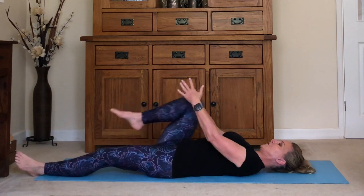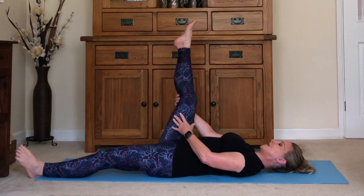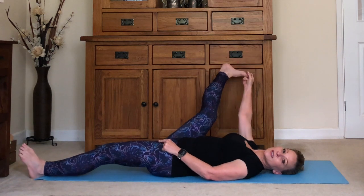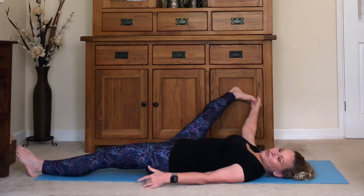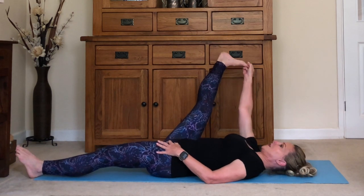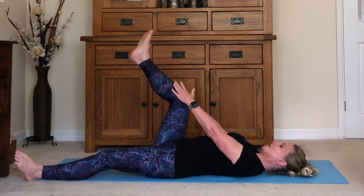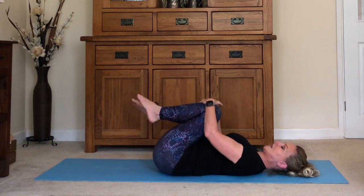Bring the other knee up, then stretch the leg long. Grab behind the knee or hold the leg aside — if you're flexible enough, grab your big toe or the inside of the foot — and take the leg out over to the side and hold it into a nice stretch. Take it back up, hug the knee in, bring the other one up, and let yourself rock side to side.